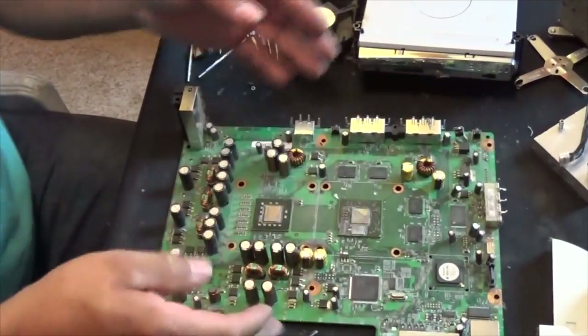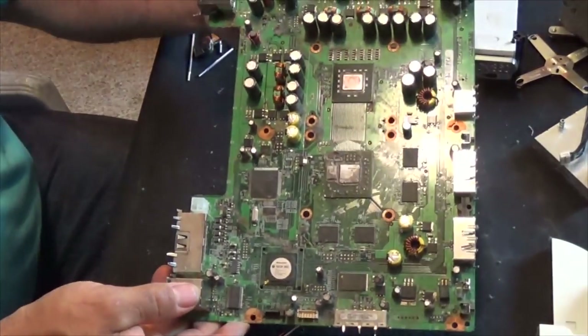Now just removing those wires, and you have here a peripheral board.